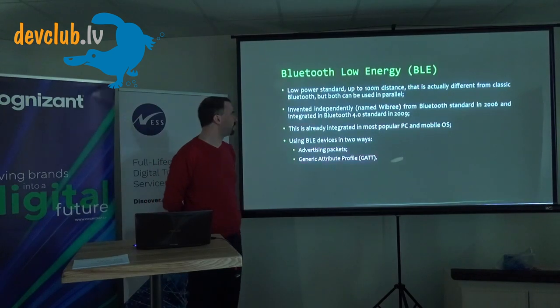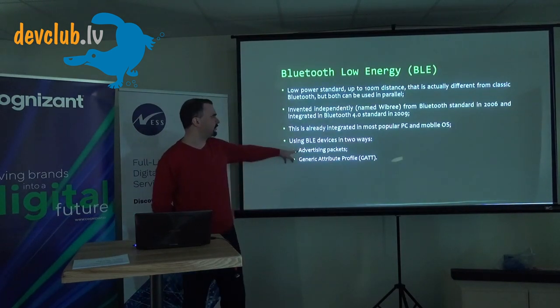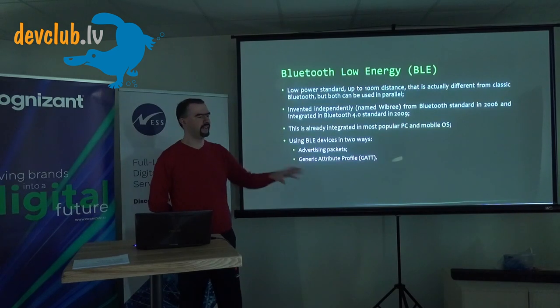Next I have Bluetooth Low Energy devices. It's technically different from regular Bluetooth but can coexist. I use these in two ways: one is advertising packets, where the device just broadcasts periodically, and the other is Generic Attributes, where I explicitly read data from the device.